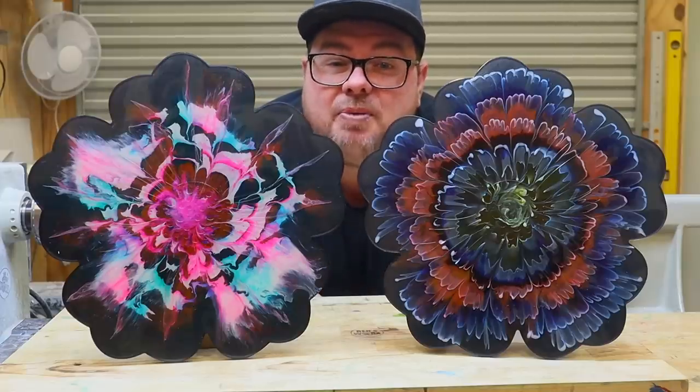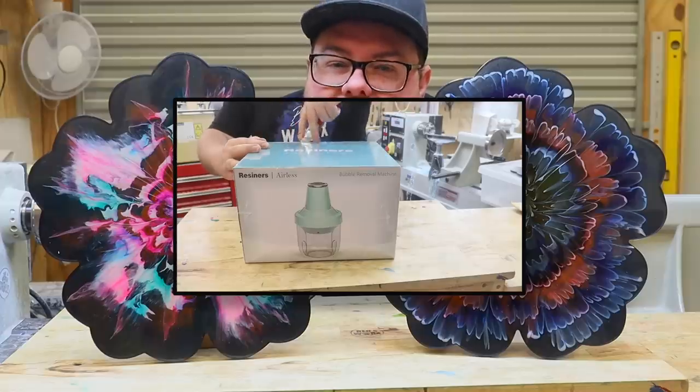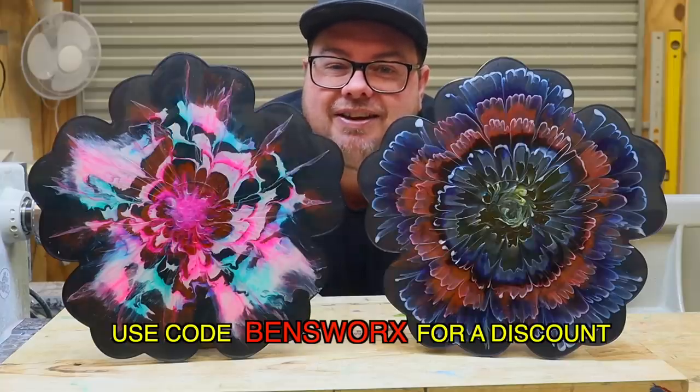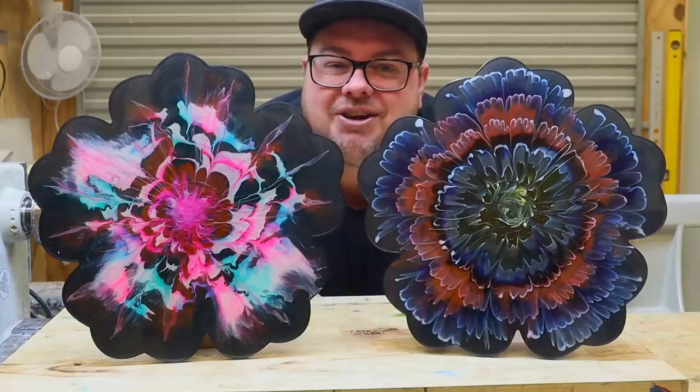Well, that's it for this week's episode. I hope you enjoyed this one. Don't forget, if you want to try the new Resiners machine, I'll leave a link in the description where you can find it, and if you use code BENZWORKS you'll also get a discount. Thanks for watching and I'll catch you next time.